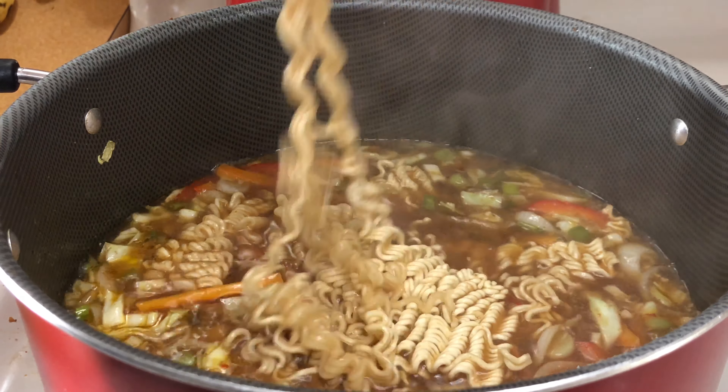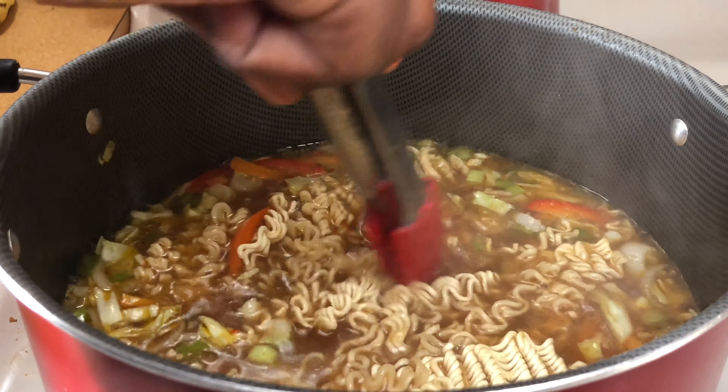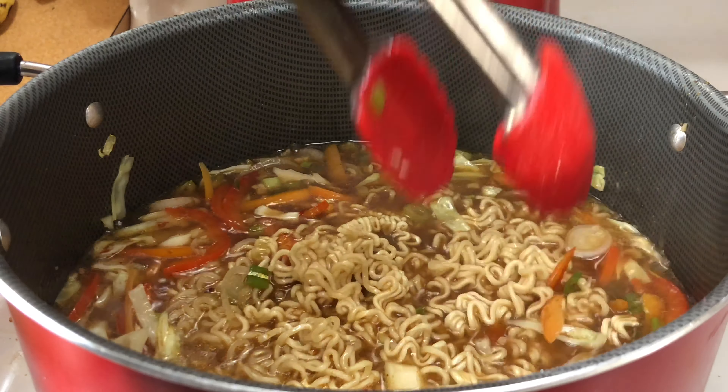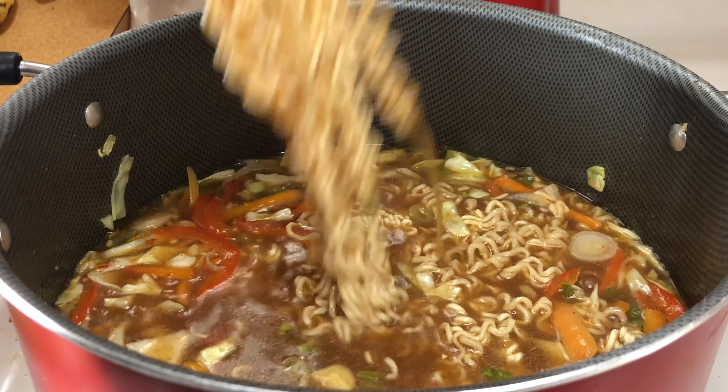If you have chicken broth you can use it, but I have water so I'm going to use water as my broth. Then I'm going to add some reduced sodium soy sauce — I like a good amount. Next I'm adding one of my favorite sauces, sweet chili sauce. I'm going to use a little bit, then go back and add more soy sauce because I want it to be a little darker.